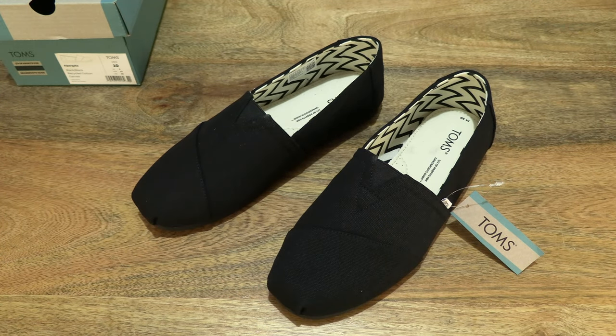So that's the Tom's Recycled Cotton Alpagata. Thanks for watching and happy walking!